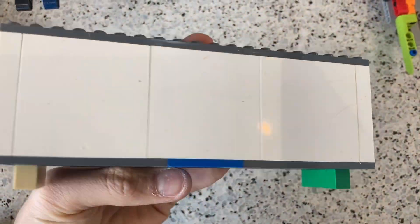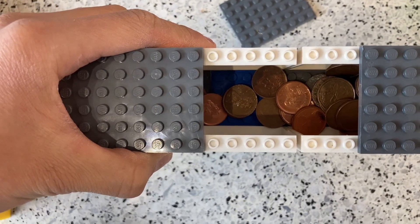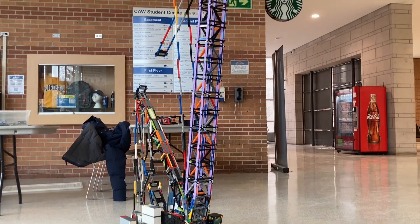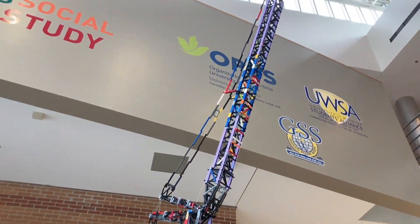And last but not least, we have the counterweights, which are just these big LEGO boxes full of pennies, so they're pretty heavy. Thank you all so much for watching. Please like, comment, share, and subscribe for more awesome LEGO crane content.